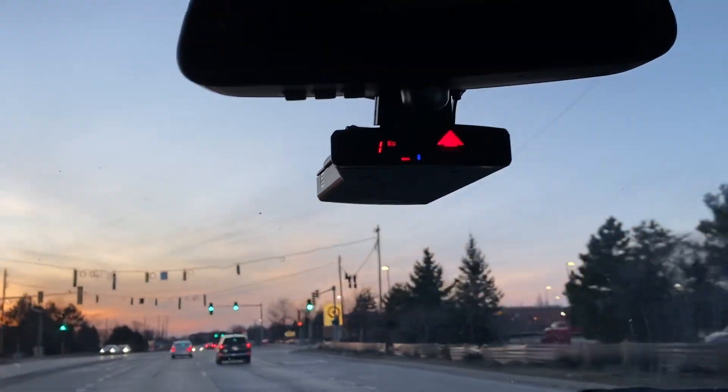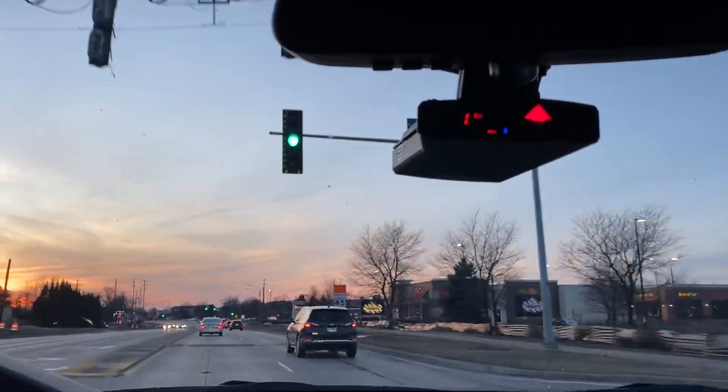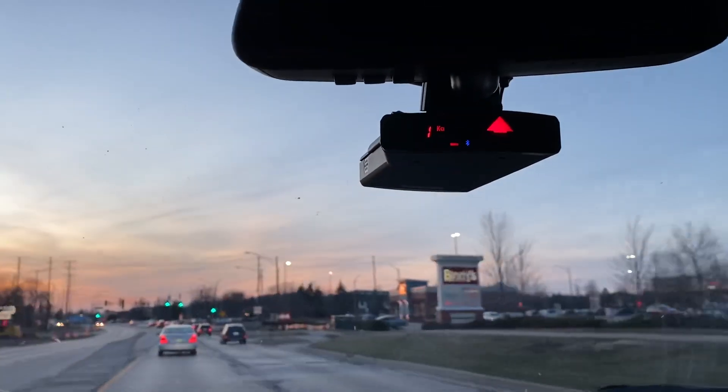KA band 35.5 ahead. This bastard is down. I'm excited. Maybe.